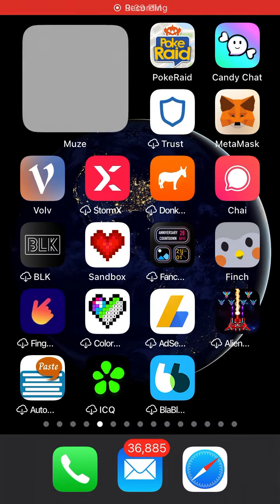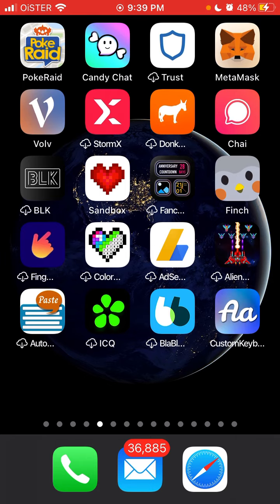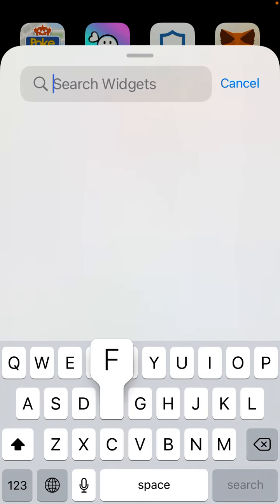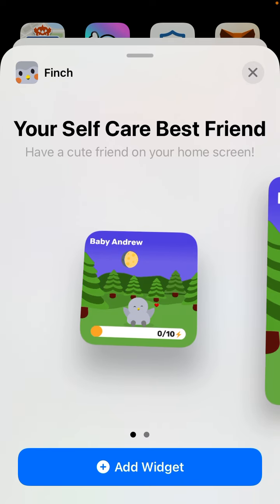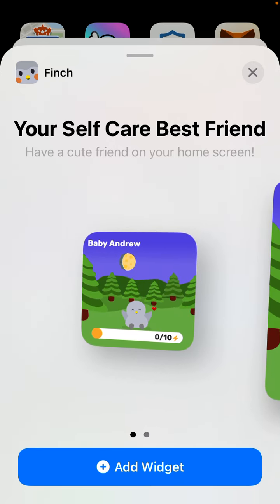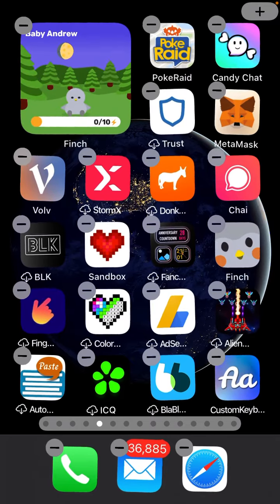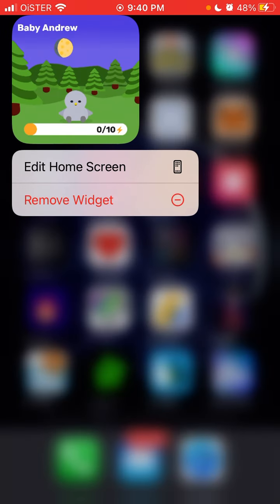It's similar to a lock screen widget or noted widget or some other widgets like this. So again, let's just tap and hold and it starts to jiggle. Then you can just search for Finch, and here is your self-care best friend. You can select two sizes at this moment — big or small. So let's select small, and there you have it.